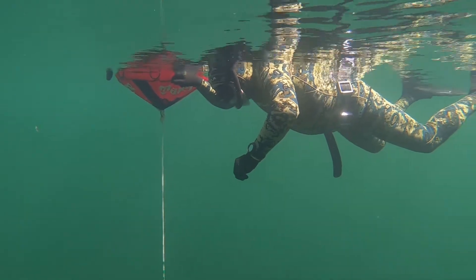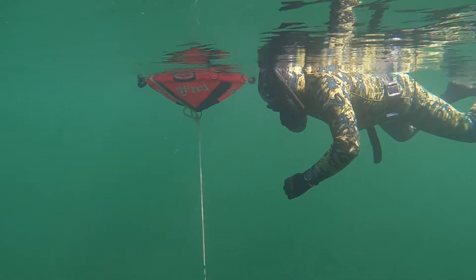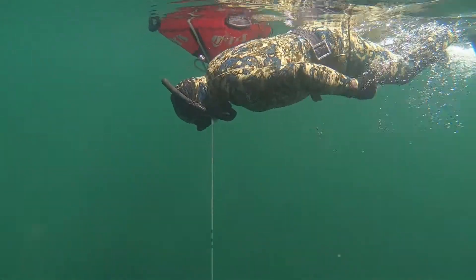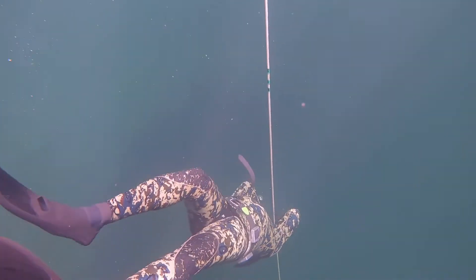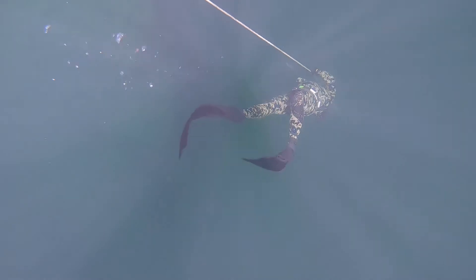If you've noticed, I pinch my nose before I dive and while I'm going down. What I'm doing is called equalization. I try to blow pressure into my ears so the pressure of the water doesn't damage my ears. In this dive, I didn't do it right, and my ears started to hurt, so I had to return to the surface.